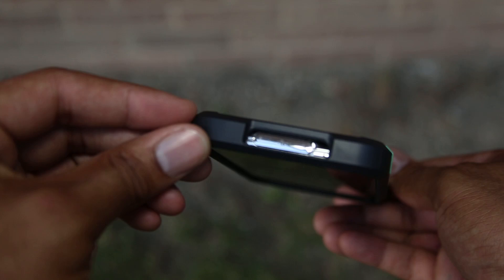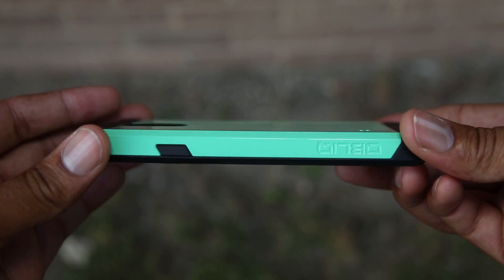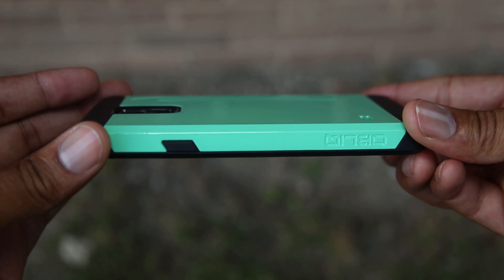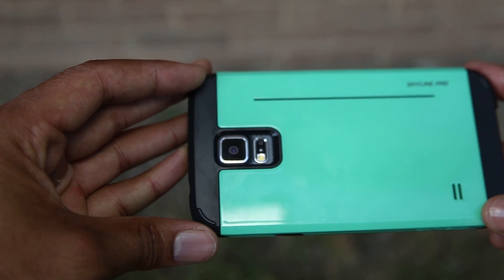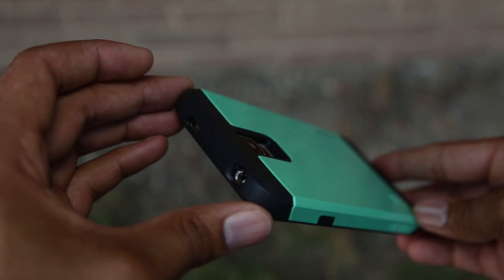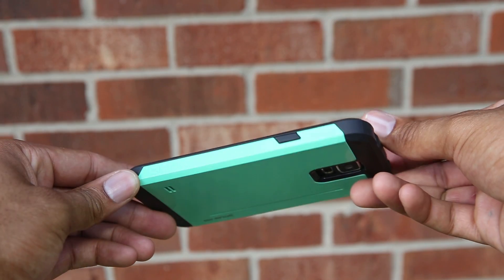This rubber case does contour your phone pretty well and the cutouts are pretty good. The bottom cutout is pretty aggressive and large, so it's not super precise. The buttons have a nice styling to them — they're more of a rectangle than normal squares, and they are cut on an angle, which gives it a bit of styling.